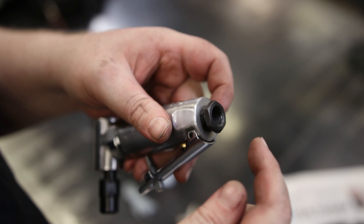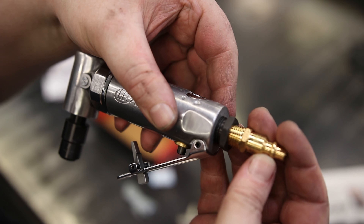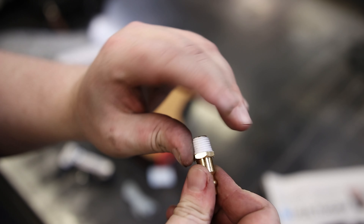We do not have an adapter included, so you're going to have to supply your own adapter. This is what I'm using — just some Sungater Quarter MPT, and that is the correct fitting. You don't have to use this, but I like having my tools with no leaks.